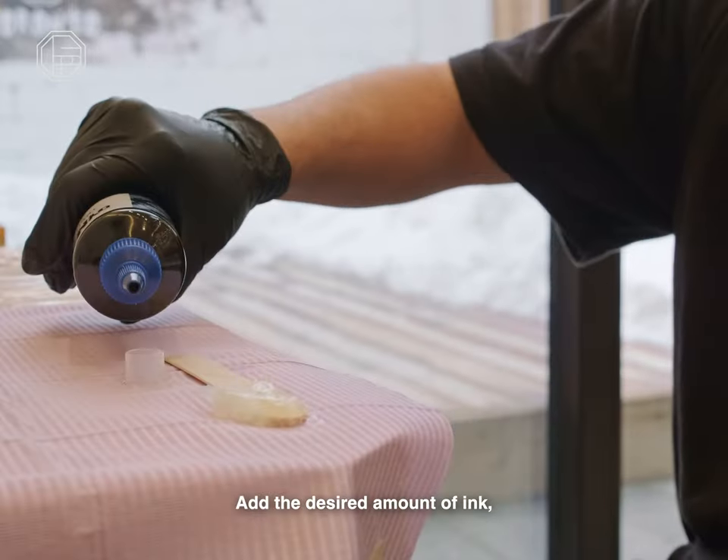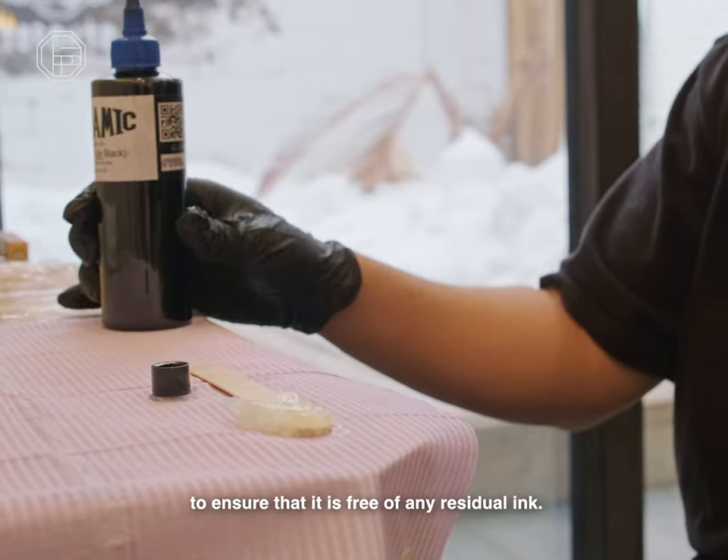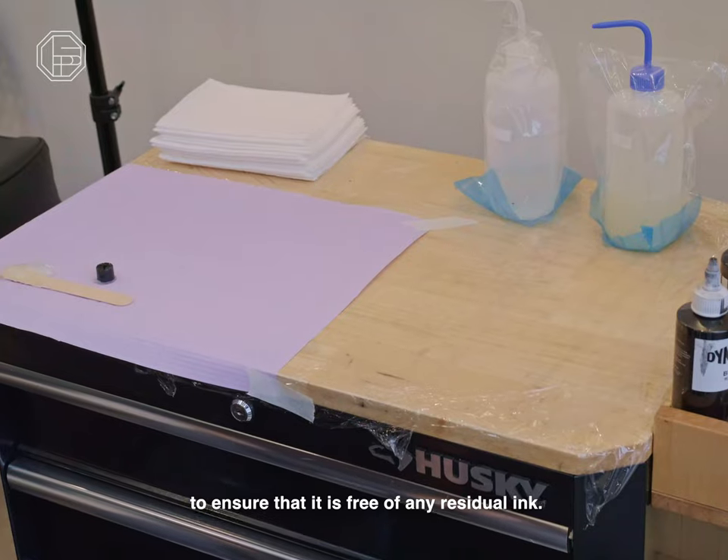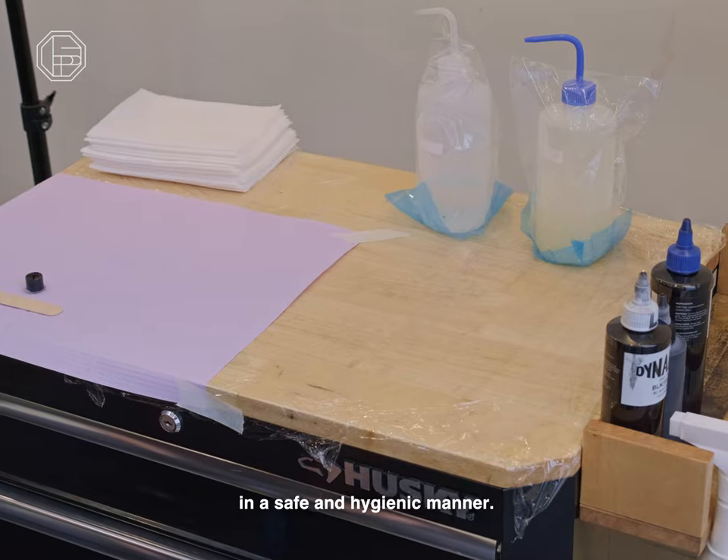Add the desired amount of ink. Following this step, take care to thoroughly wipe the ink bottle to ensure it is free of any residual ink. By following these steps, you will have properly set up your station in a safe and hygienic manner.